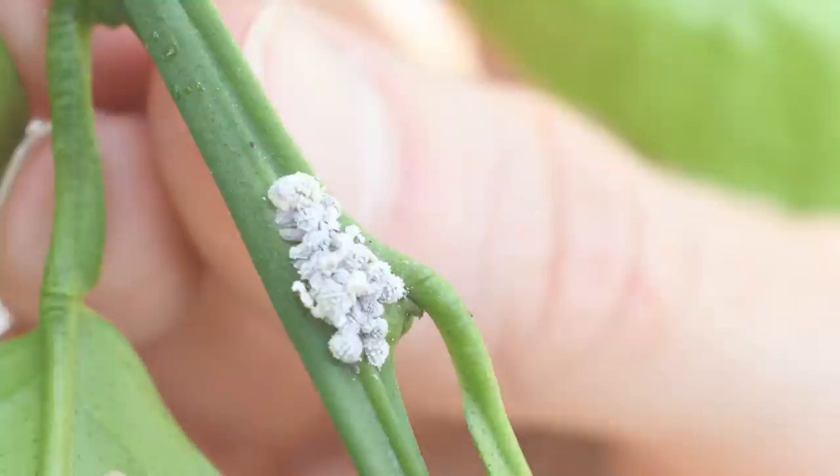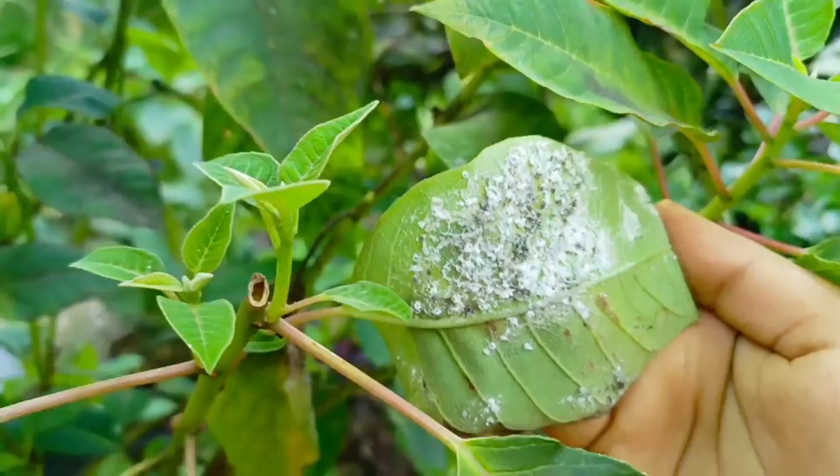Welcome to Urbano. I am here to strengthen your lifelong relationship with plants and nature. In this video, we will talk about how mealybugs damage our plants and how we can get rid of mealybugs.